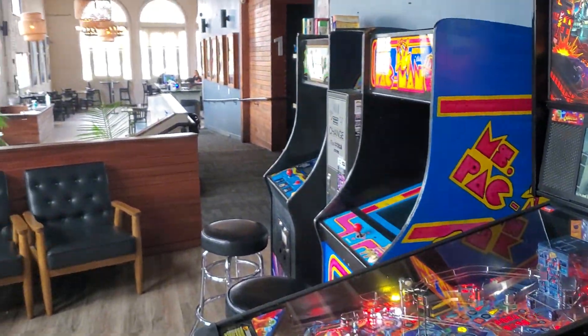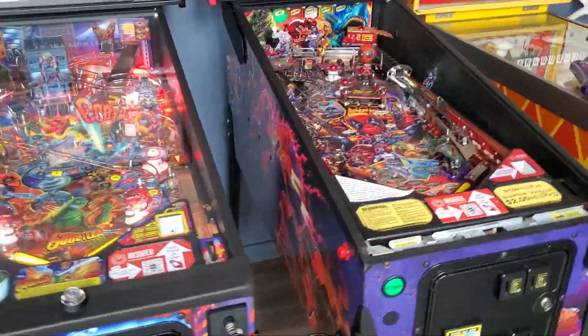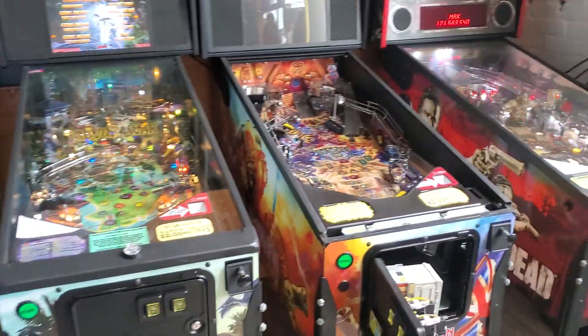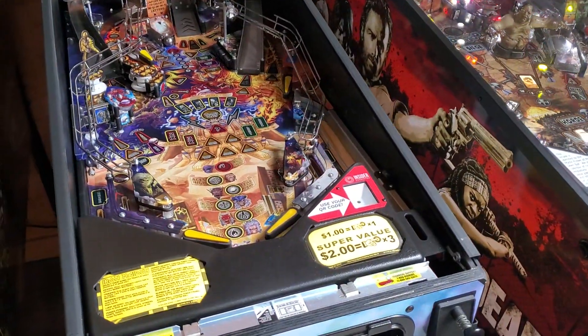Greetings and welcome to Pinball Help. Mike here. Today I am on location at this movie theater working on my games. We've got a pinball league going on so I'm getting them all spruced up. Something occurred to me I thought I'd share with you.